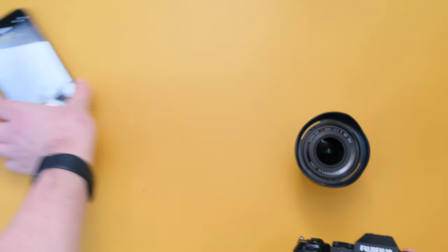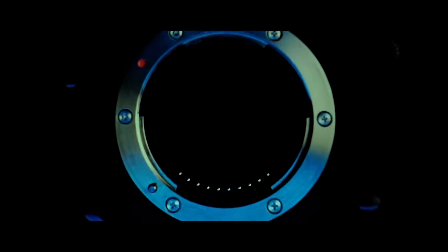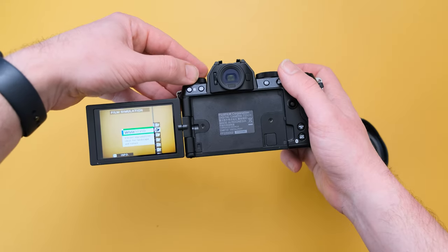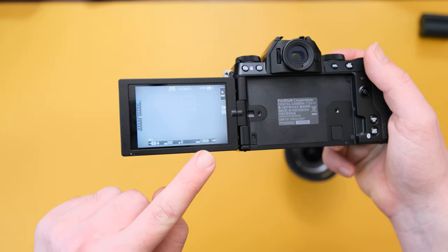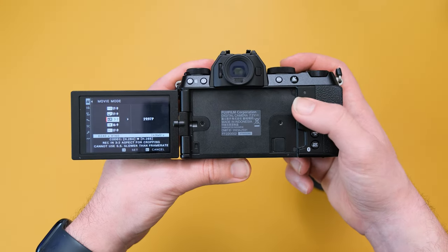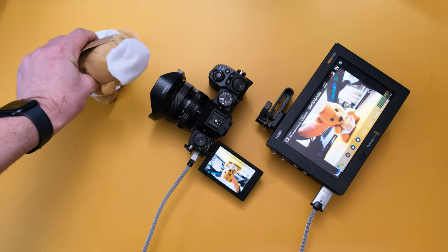I still use the X-T4 all the time — it's actually filming this right now. But it's the processor that ups the game of this camera. It rocks the same chip as the X-T5 and the X-H2. This unlocks 19 total film simulations, better autofocus including subject detection options, better battery efficiency, and better video specs. This little camera is capable of F-Log2, 6.2K 10-bit open gate recording, or even 6K RAW through a monitor.